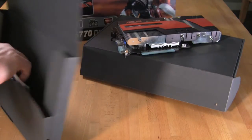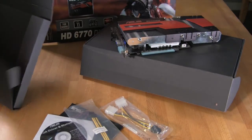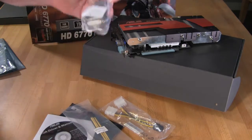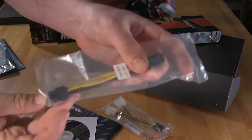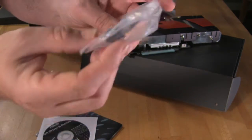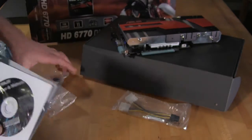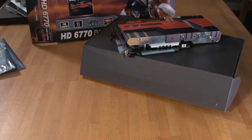Inside the documentation box you have pretty much everything you need. You have several power adapters in different styles, an HDMI to DVI adapter, a regular 6-pin to 6-pin PCIe adapter, and a dual Molex to 6-pin PCIe adapter. You also get your traditional setup disc and manual. You do get quite a bit when you start dealing with ASUS software, which we'll go over when we get further into the review.